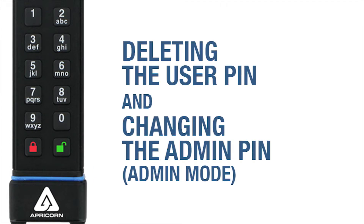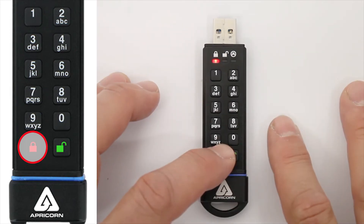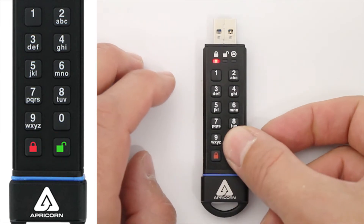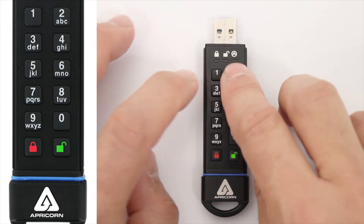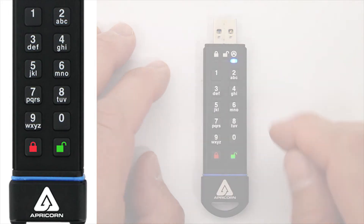For the tasks of deleting a User Pin or changing the Admin Pin, we have to first put the SecureKey 3 into Admin Mode. Let's start over and press the Lock Button to get going. Now press the Unlock Button to wake the key up. Then press and hold the Unlock and the Zero Button until the Red LED starts blinking. Now enter your Admin Pin and press the Unlock Button once more. The Steady Blue LED indicates we're now in Admin Mode.